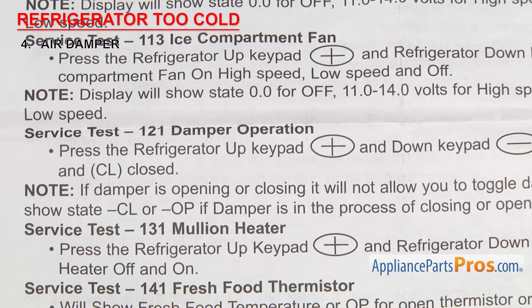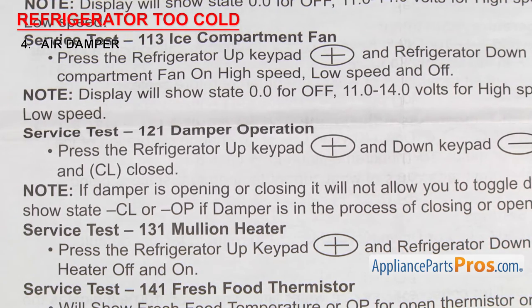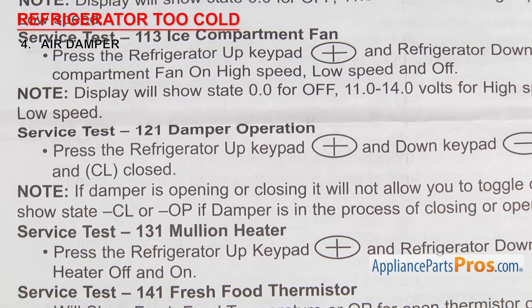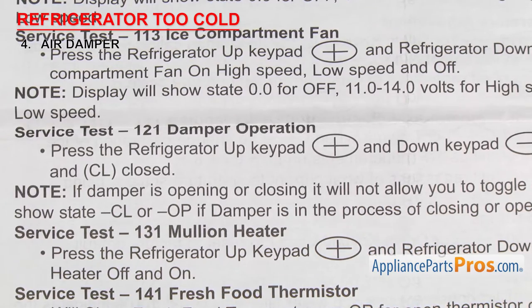On some of the newer models, you can use the spec sheet to test the damper. Yours might be different, but in this example you'd use the damper operation test. If the damper fails the test, it'll need to be replaced.